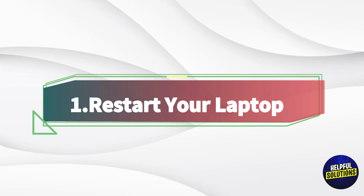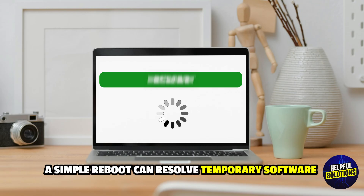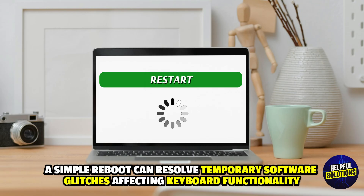1. Restart your laptop. A simple reboot can resolve temporary software glitches affecting keyboard functionality.